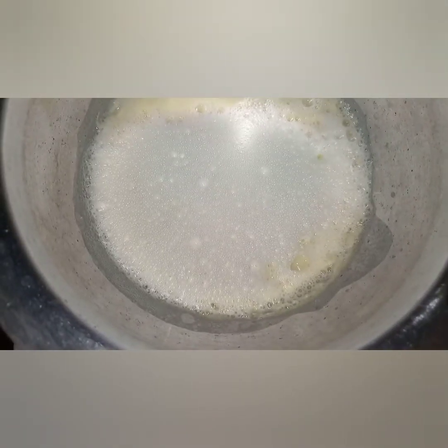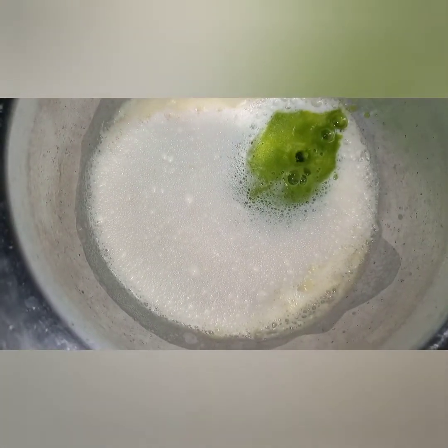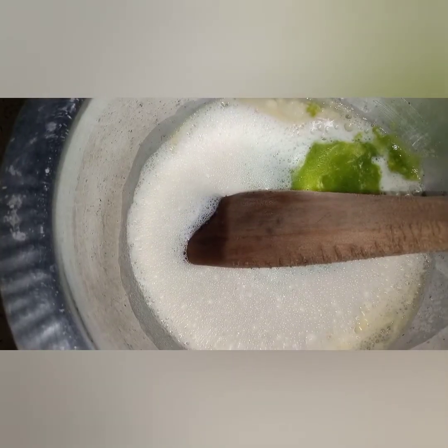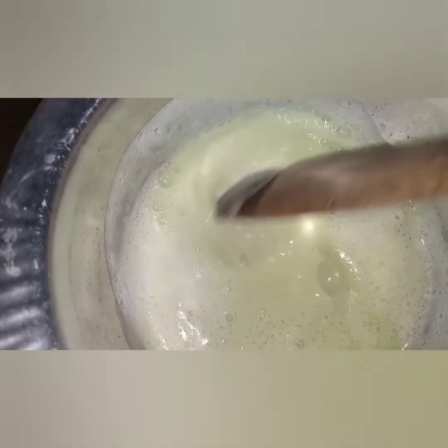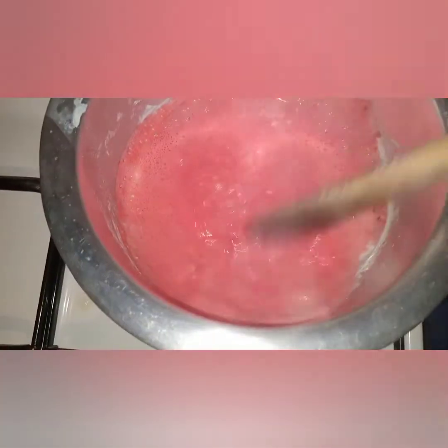I add the cucumber flavor here. You cook the cucumber one over low heat and stir with the wooden spoon until it coats the back of your wooden spoon — it is thickening. Do the same with the strawberry one — stir until it coats the back of the wooden spoon.